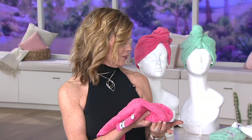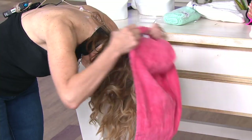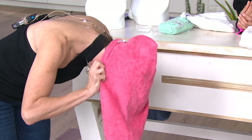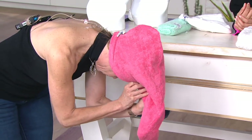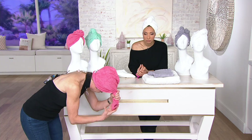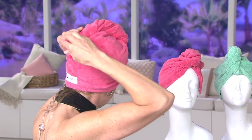If you don't want to bend over, I'll show you what we call the Elise — Elise coined the backwards version. The typical standard way is you start with the Turbie Twist logo in the back, flip your head over, and insert your hair into the long tapered sleeve. Even if it's styled and curly, it still fits in really nicely. As you pinch and twist, more hair is touching the towel, removing excess water and accelerating the drying process.